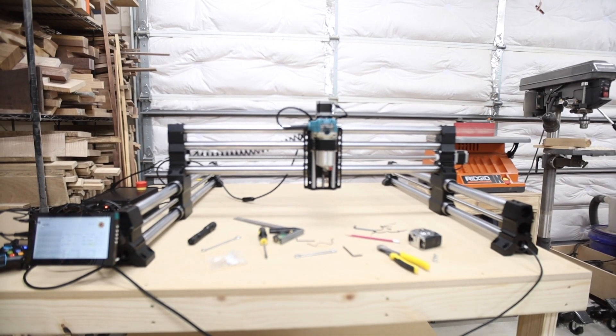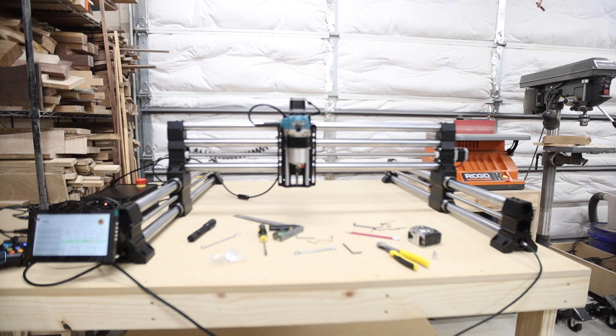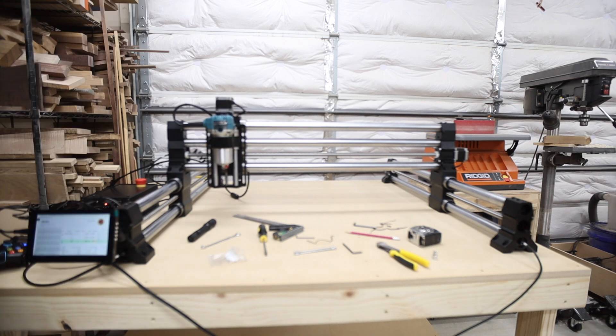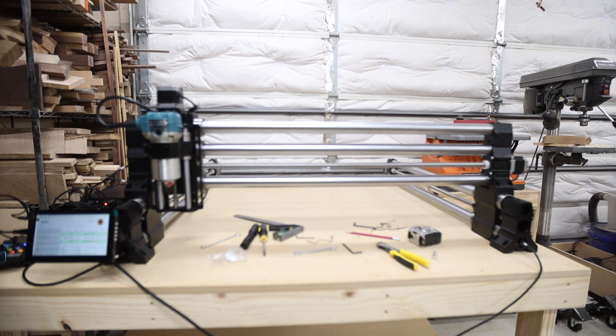When the machine boots up it's first going to ask if you want to home the machine. Go ahead and click home, make sure nothing is sticking up in the way of the rails, and it should perform just fine. However, this is where I ran into an issue — the machine wasn't stopping during the homing process.